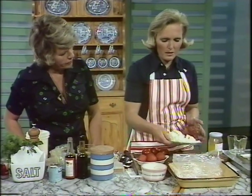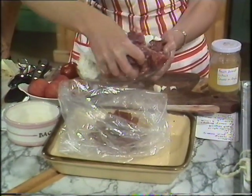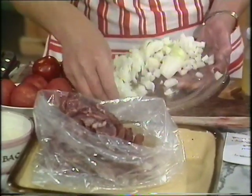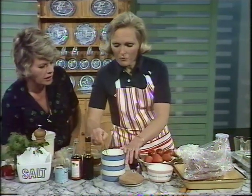First of all, a pound and a half of meat for six people, cut up into cubes — and that's very lean meat too. I've trimmed off any excess fat. And you're doing your usual trick of flouring everything, using an ounce of flour.